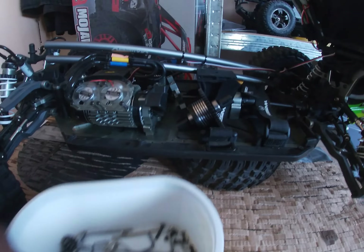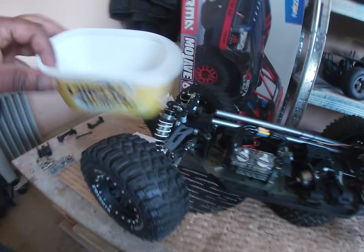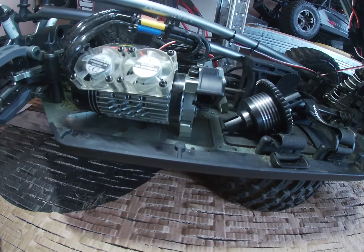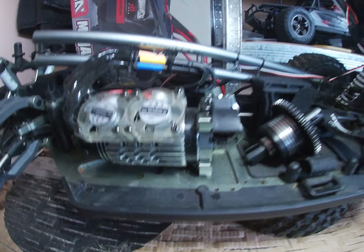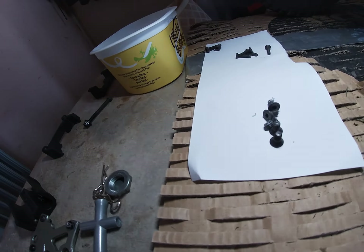I don't use any power tools, man. All these allen keys are from RCs I've bought in the past — before, when you buy RCs you'd get tools included. Nowadays you'd be lucky if you get a battery; you don't get any tools with RCs nowadays. It's very rare. So yeah, all the screws are here — getting into the differentials, the centre diff.